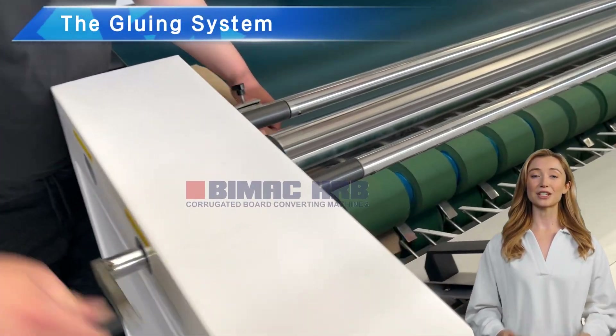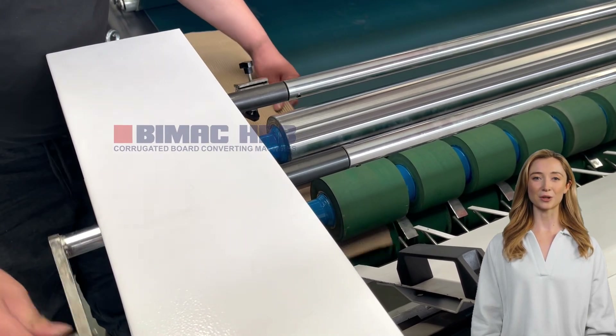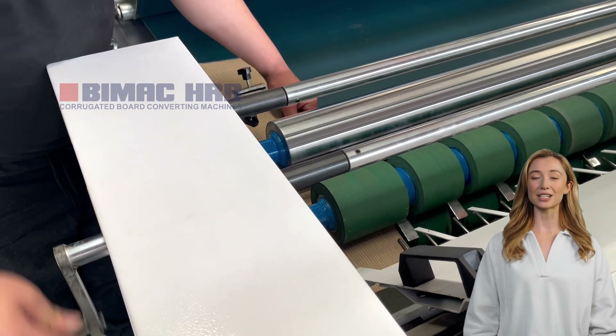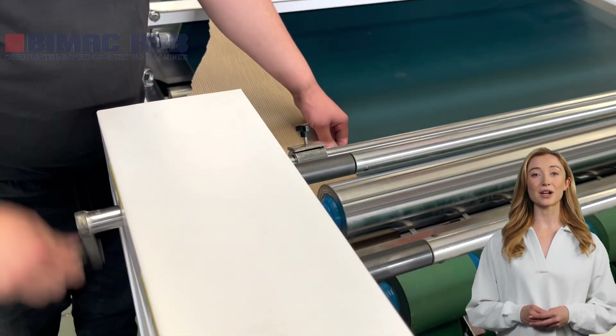The gluing system of this machine is a combination of an analog roller and rubber glue uniform roller. With a liquid sensing device, the machine supplies glue accordingly and can be recycled, greatly reducing the cost of glue.